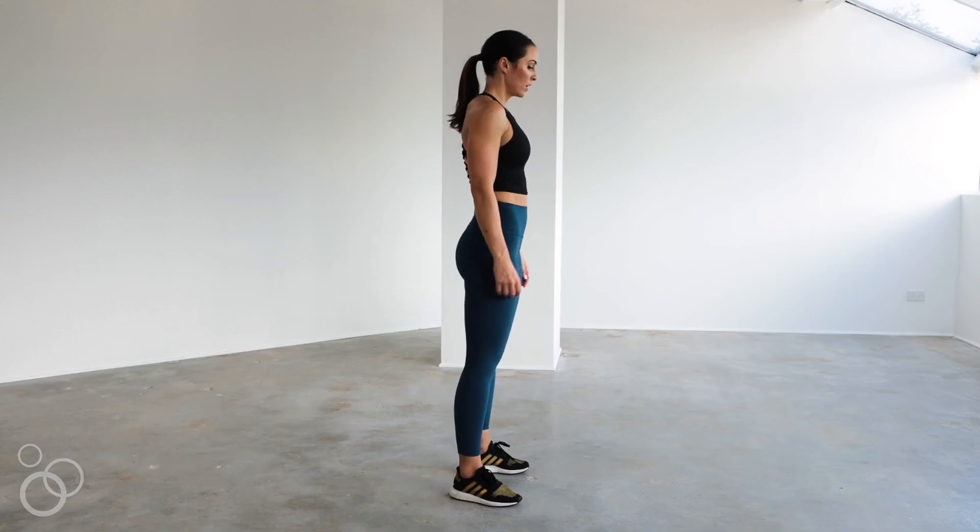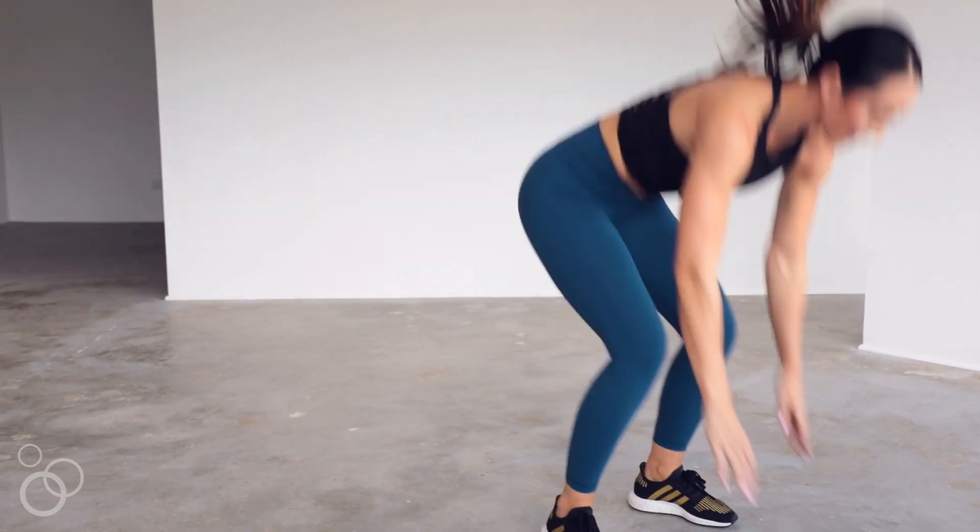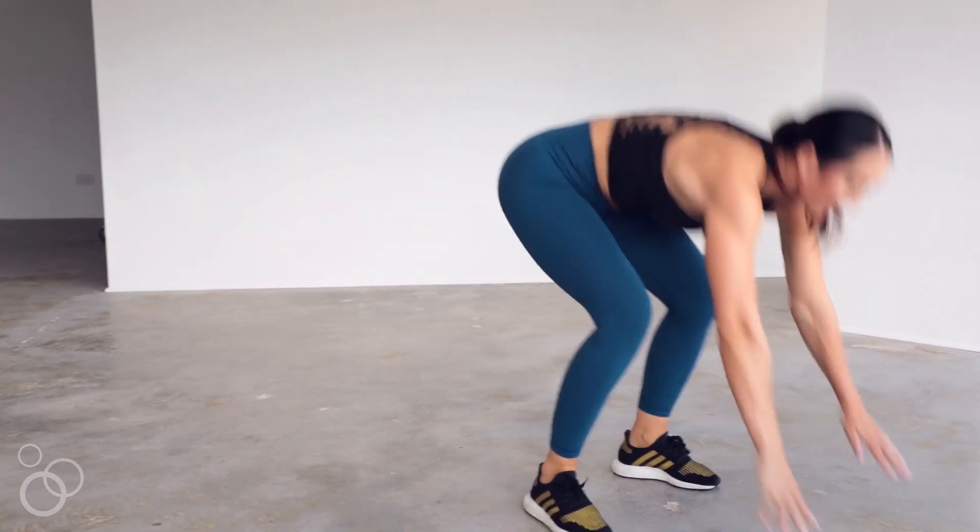Let's go through all the movements. First, we're starting with a burpee pop — I made up that name. You're going to go down into a plank position, and instead of jumping straight up like a normal burpee, you're going to kick your knees towards your chest, then feet go back out into plank position, and then you jump up. Burpee pop.